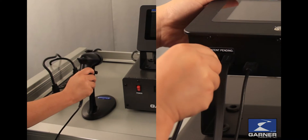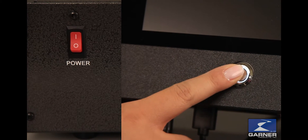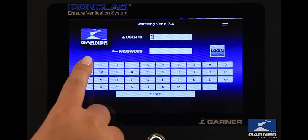Plug the scanner into a USB port. Power on the degausser first, then the Ironclad. Now that the installation is complete, operation is even easier.